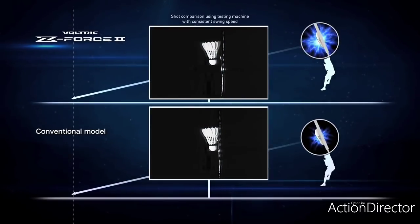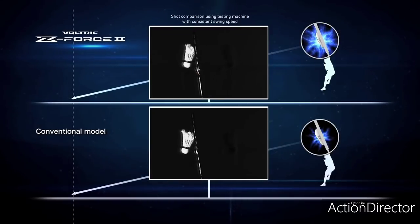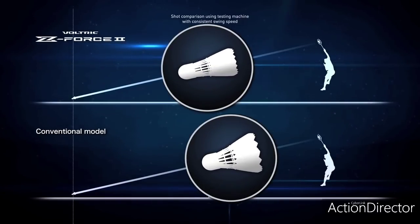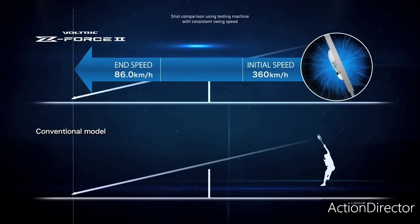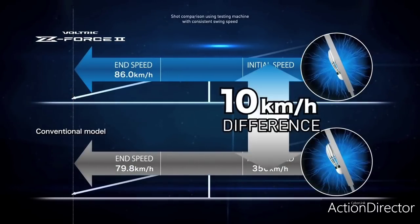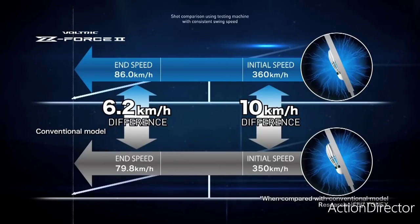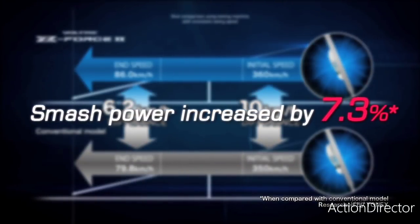By using all this cutting-edge technology, shots hit with the VOLTRIX Z-Force 2 will cause the shuttle to restore later and be traveling faster with greater power when they reach your opponent's court. When compared to the previous model, the initial smash speed is increased by 10 km an hour and the final speed is increased by 6 km an hour, creating the most powerful and heaviest smash ever.